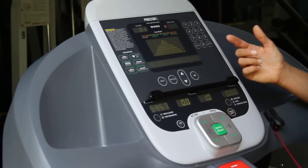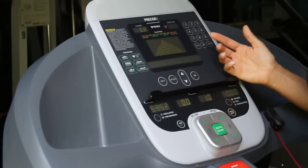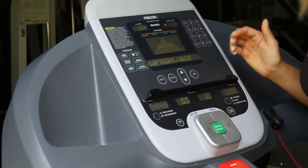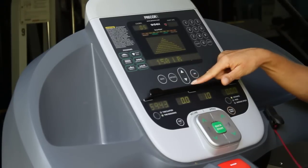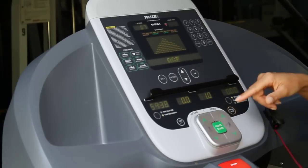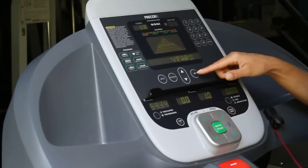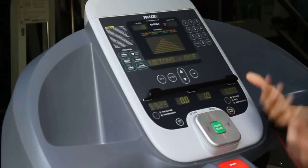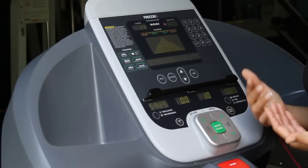Once it's started, we also have the option of hitting Options and entering your weight and age. When you do this, you can get a more accurate calorie count. This is just an option. To enter your weight and age, hit OK first, then use the up and down arrows to find your weight. Once you've found the appropriate weight, hit OK. It'll ask you for your age — use up or down to find your age, then hit OK. It'll confirm that it's accepted your weight and age, and then it'll start to count your calories from there.